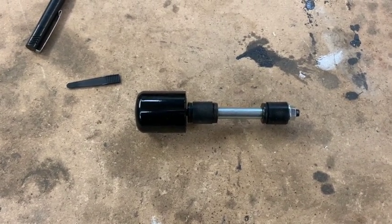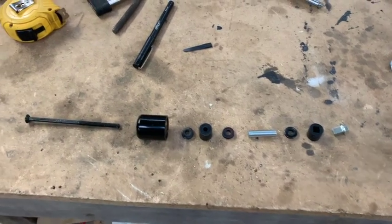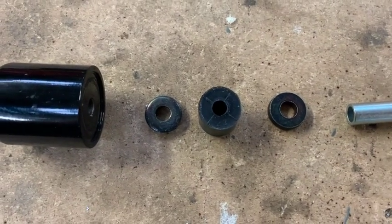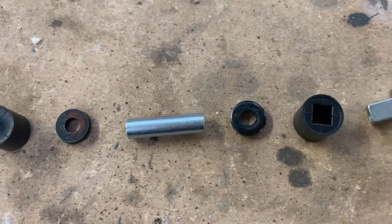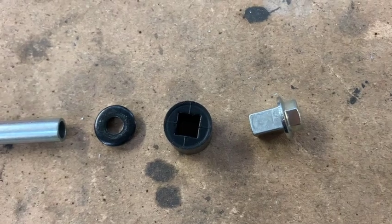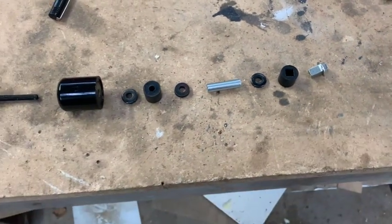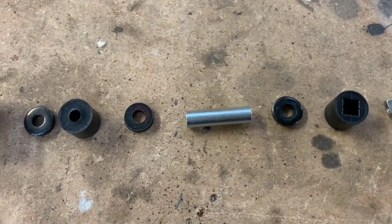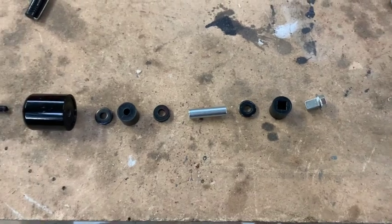Here's the standard Suzuki bar end weight exploded out — the bolt, the weight itself, thick flat washers, rubber grommets, spacer, another flat washer, a rubber grommet with the square shaft, and an interesting-looking nut at the end. The nut at the end would need to be turned down, these washers either turned down or replaced, and the rubbers turned down as well — that's probably going to be the most difficult bit.